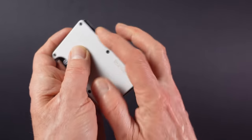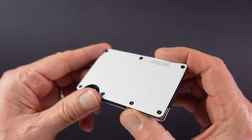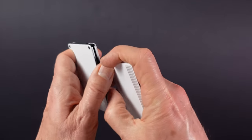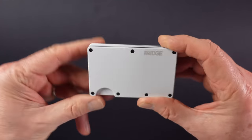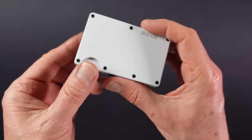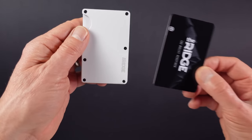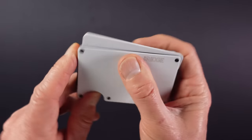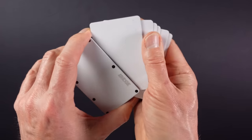It's very simple to use: slide your cards in here and the wallet expands to take up to 12 cards, which is more than anyone should ever need. With six cards in it, it's actually the same size as a credit card. To get at your cards, simply push up from the bottom and fan them out to pick the one you want.